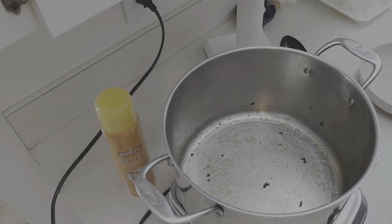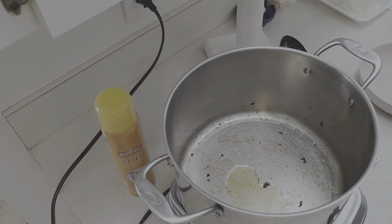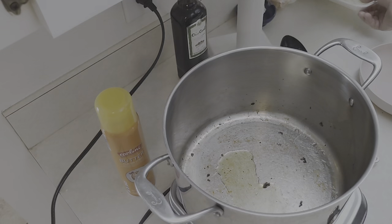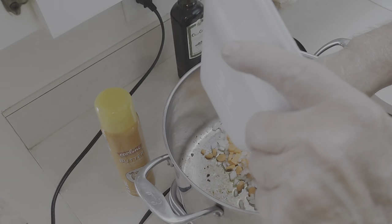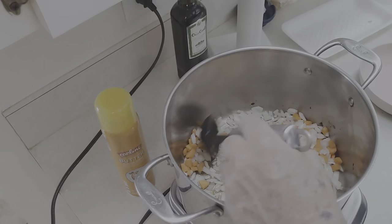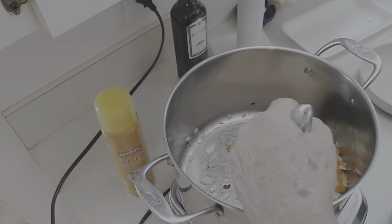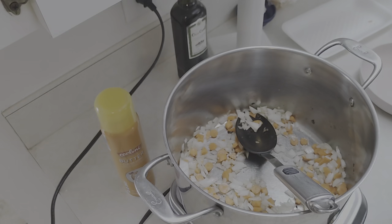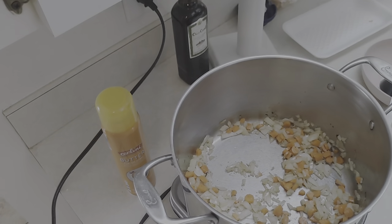Got my pot up to temp. I picked this size pot — it's probably bigger than I need, but I wanted to make sure I had enough room. Not only that, but we're going to be pureeing this with the stick blender. So I'm putting in my carrots and onion and we're just going to sauté those until they get a little soft, then start adding other ingredients after that. This should take a couple of minutes.